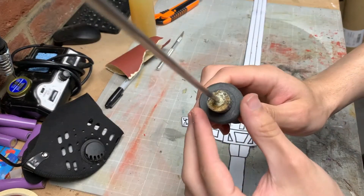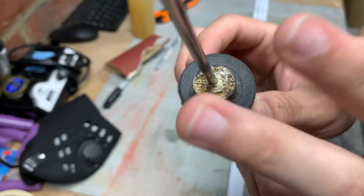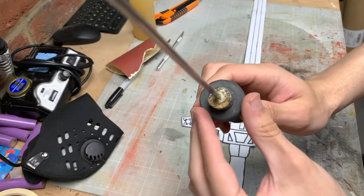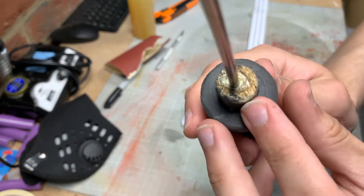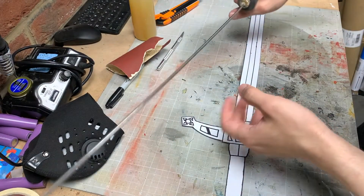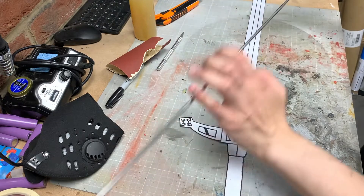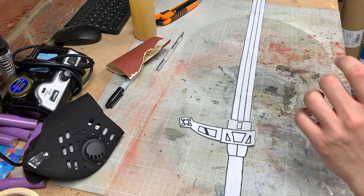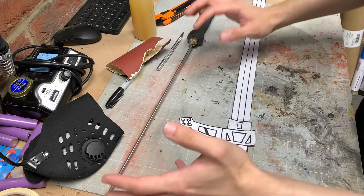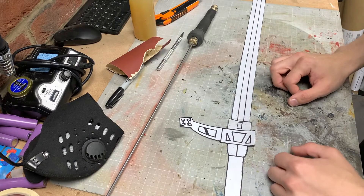I would recommend using Gorilla Glue for this as it will expand and fill any gaps if the hole is a little wide or just a little bit imperfect. So it's been a day and hopefully you can see the glue has nicely filled in and spread out of the top. It feels really nice and sturdy, it's not going anywhere, and I feel like I got the size pretty good. When I hold it out and compare it to when Makoto Yuki holds it, it appears to be about the right size. Looks like the wiki was about right on his height.